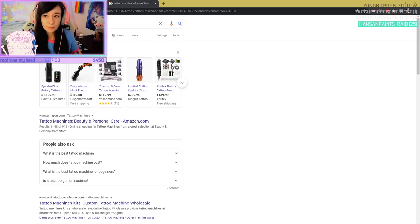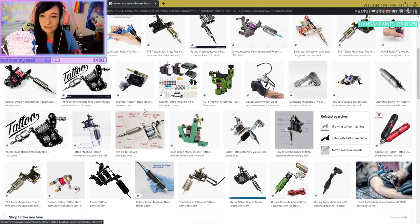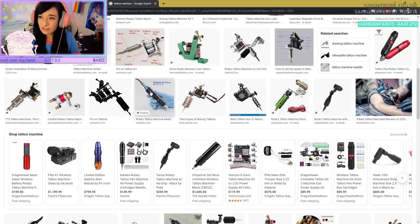Tattoo machines are called tattoo machines and not guns. Most tattoo artists don't like to say 'tattoo gun' because it's not a gun. This is a rotary. This is a coil machine.